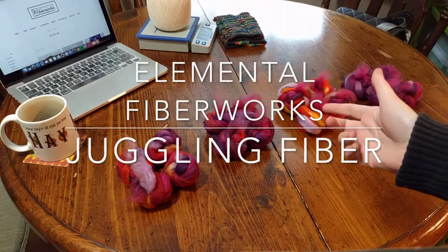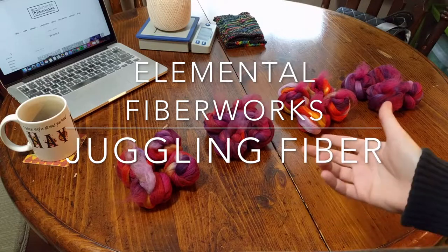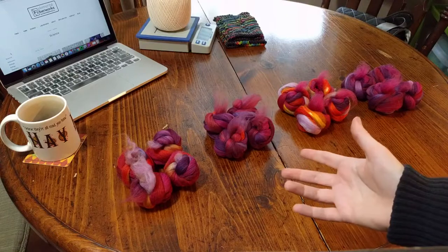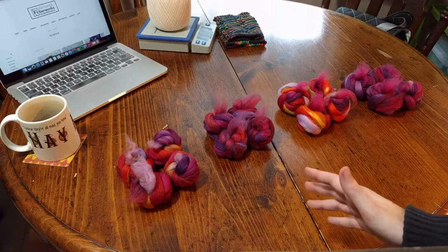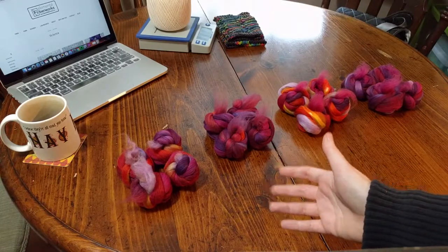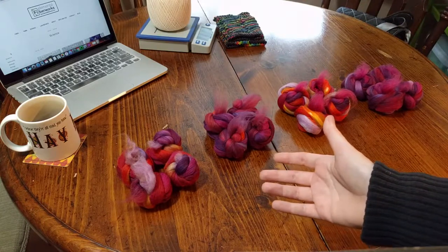Hey, it's Mary of Elemental Fiberworks, and I want to start doing some short little vlog style videos with tips and tricks for you guys. Today, I'm going to juggle some fiber. Okay, not really — I'm not that coordinated. What I'm actually going to do is split up a braid of fiber and juggle the strips around to make it interesting when I go and spin it.